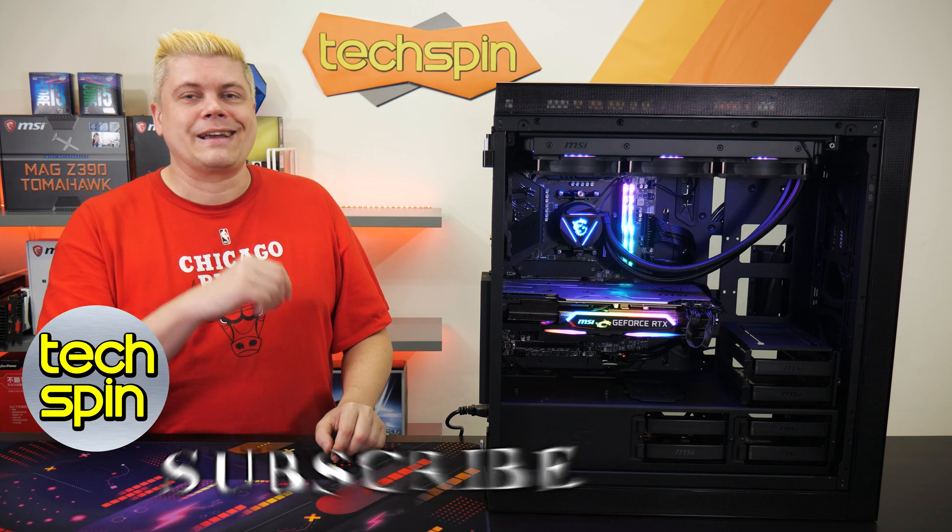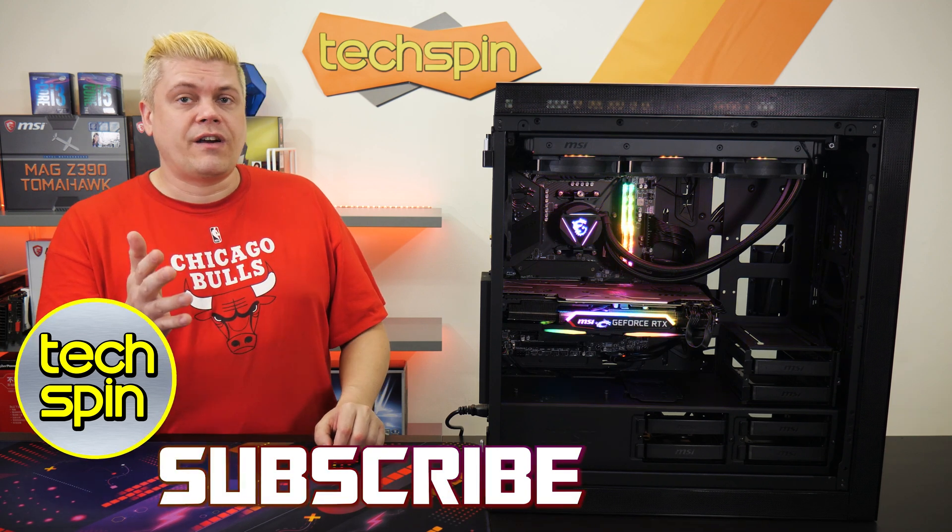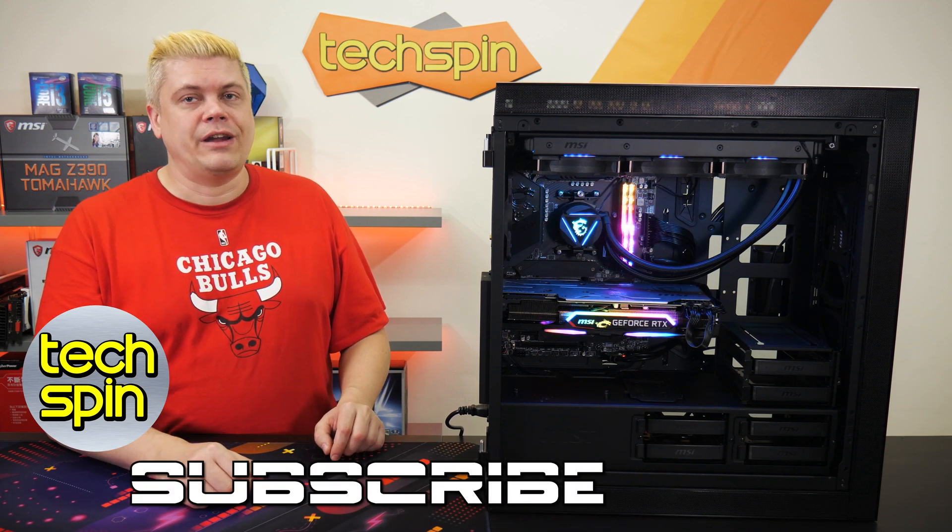Let us know what you'd like to see next. We really appreciate you watching this far — thanks for your time, and we'll see you next time. Bye for now.